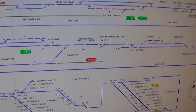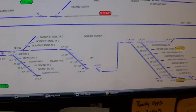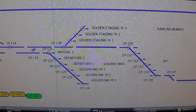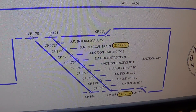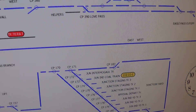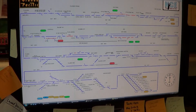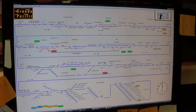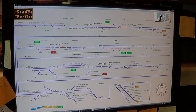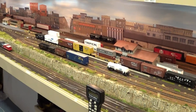We want to be able to control parts of this panel in the other room. The really big sections we want to control without having to build a control panel are the throats of the two staging yards. But I'm going to show you where you can control anything out here. This is the panel - as you see, that's a big monitor and big panel.